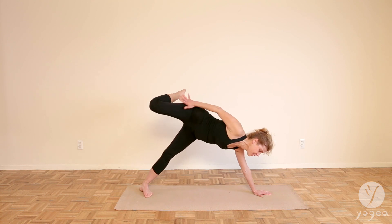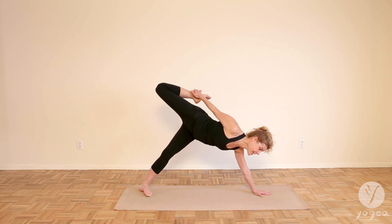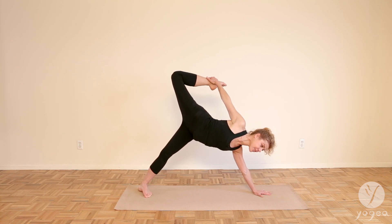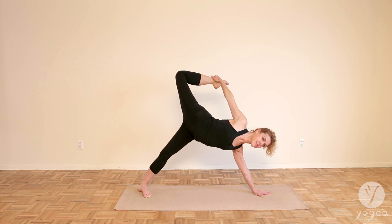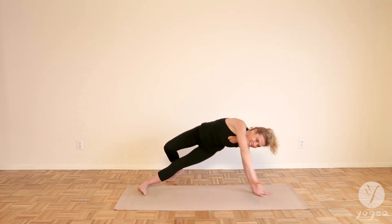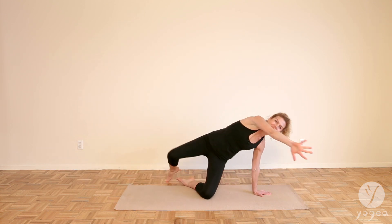Coming into the left foot now, clasp the top of your right foot and start to tip and back bend. Gaze up to the sky and gaze up and down. We did it!